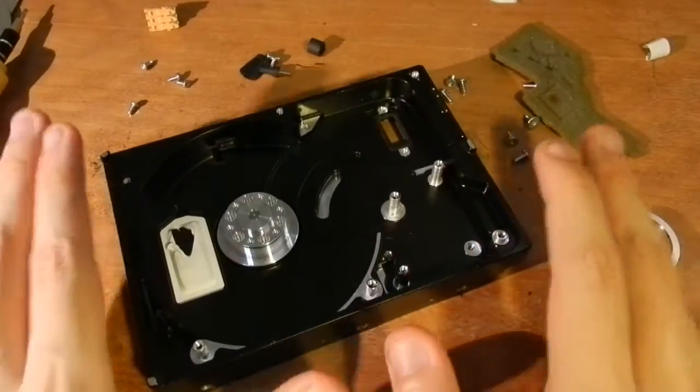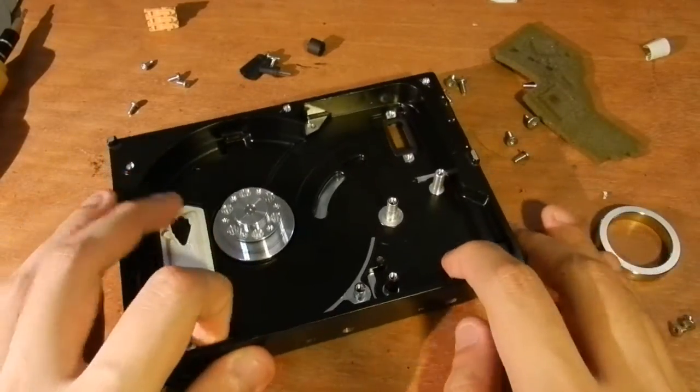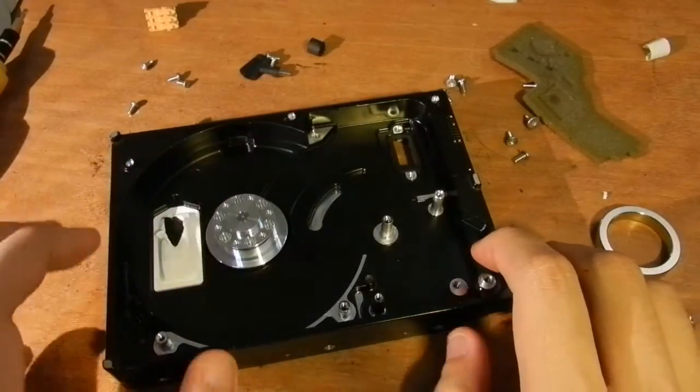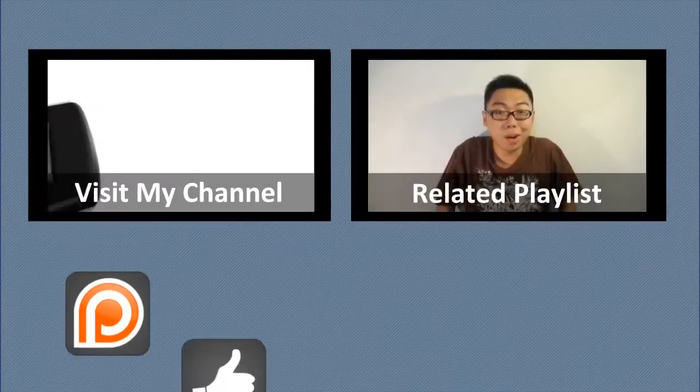Anyway, that's it for this random Wednesday episode. I'm sorry I've been this incompetent, but I definitely gained some insights — I hope you did too. Thank you very much for watching, and until next time, you're watching 0612TV.